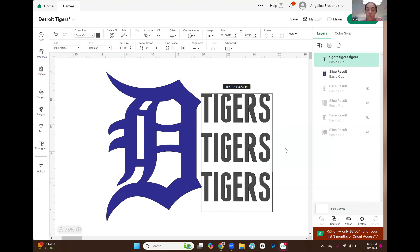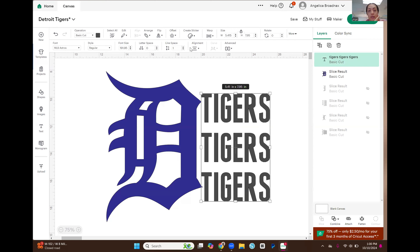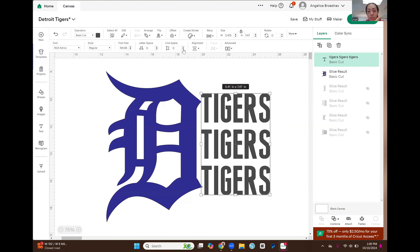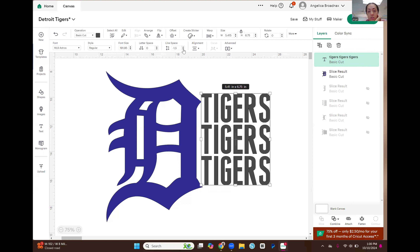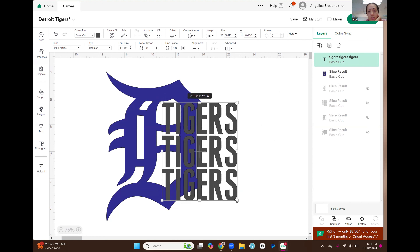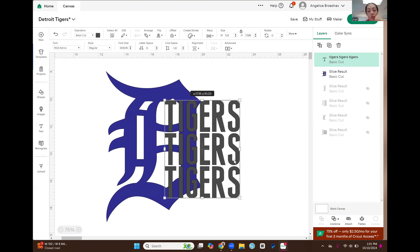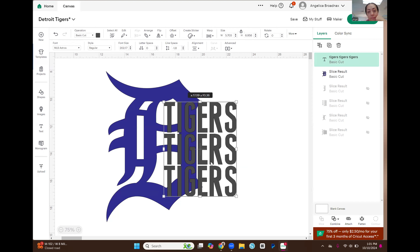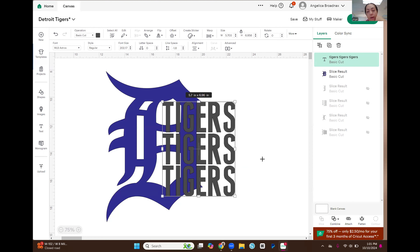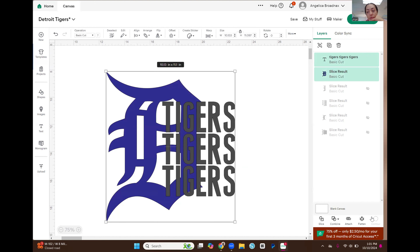I'm going to type the word 'tigers' in all caps three times in the same text box. The space between these words — I don't want that — so I'm going to make sure it's selected and up here where it says line space, I'm going to decrease that spacing until it's almost touching. Then I'm going to take the word 'tigers' and space it onto the D about halfway. I'll select both and then slice.